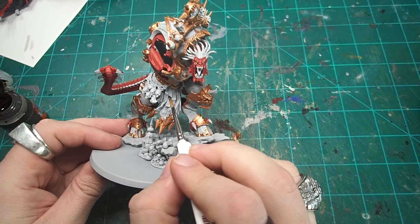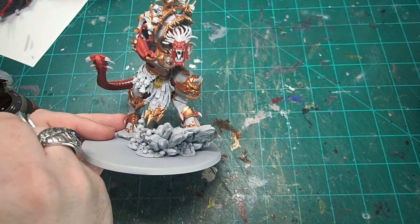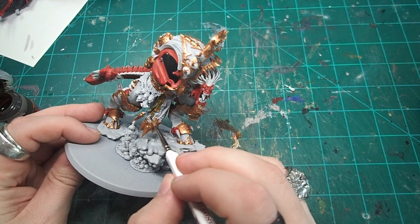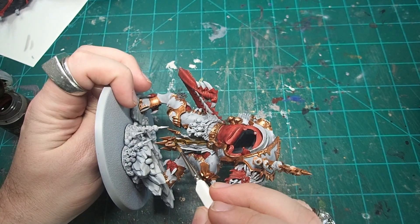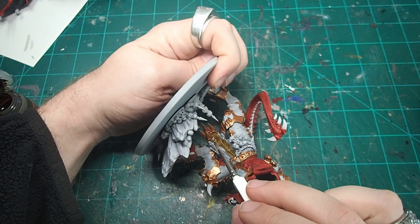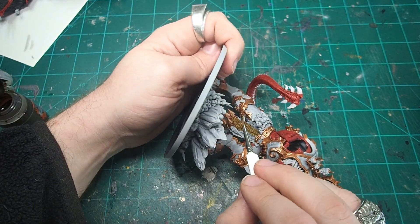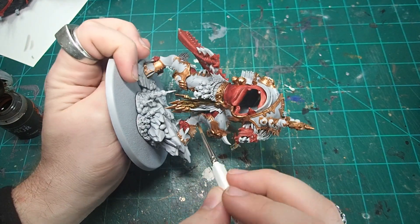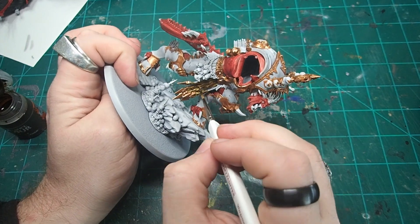For all the leather bits on the model, I decided to go with Snakebite Leather from the Contrast range. I felt like the lighter tannish brown of this paint would match my overall color scheme better than the black from the box art, as the black would just make the model a little bit too dark. Plus, the leather kind of reminded me of a lot of gladiator movies that I watched growing up, and given Angron's history as a gladiator in the fighting pits of his home world, I figured I could pay a little bit of tribute to that by going with a more utilitarian gladiatorial color.